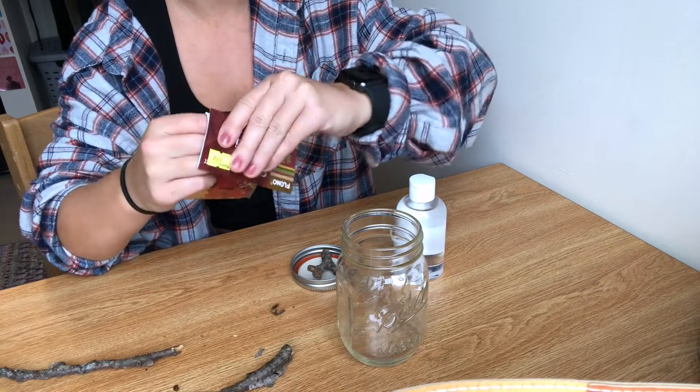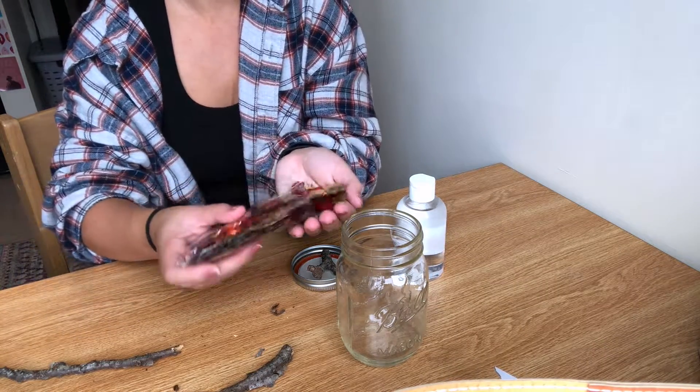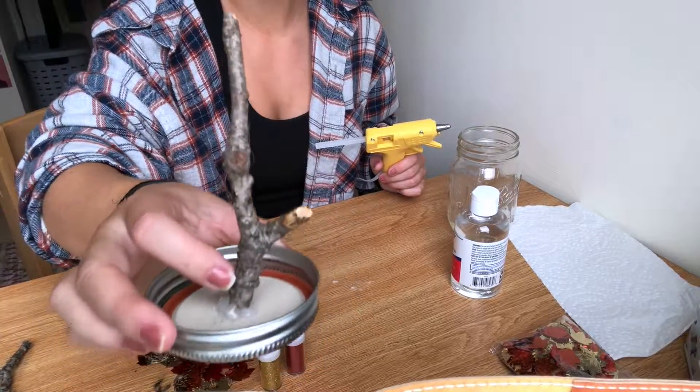I'm now opening my pack of fall confetti and I'm going to hot glue it onto the twig and just make it look like a cute little fall tree — you can decorate it however you'd like.